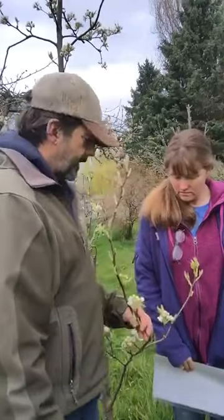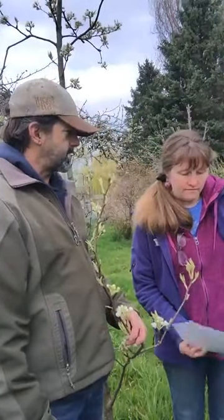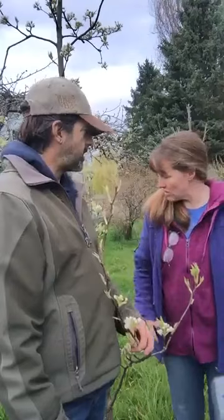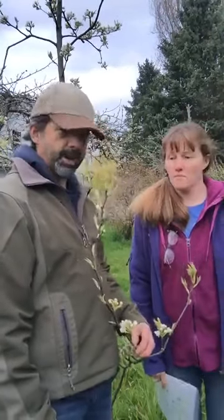We're starting right here with one of our two Asian pears that survived. We only planted one, so we're going to have to order another. This is the only one we have — is this self-pollinating? So we should be able to get some Asian pears out of there. We got a few last year.